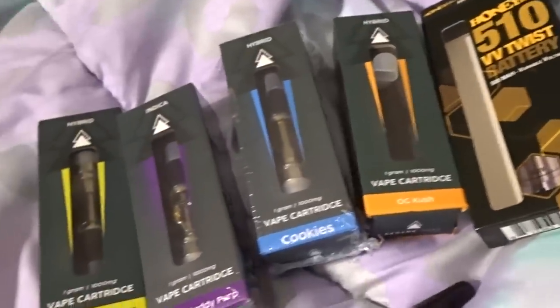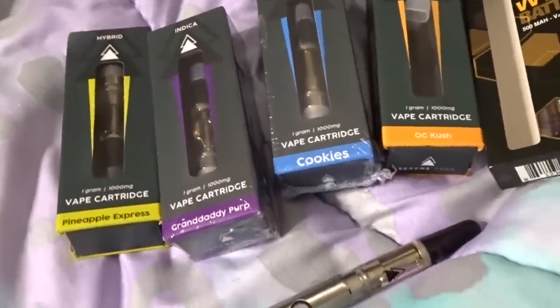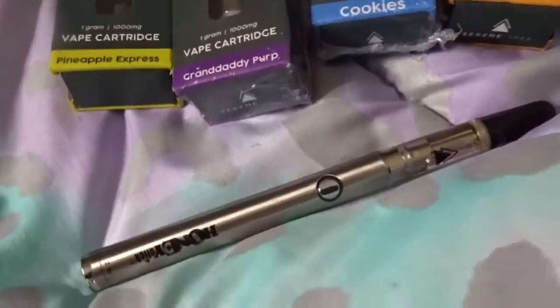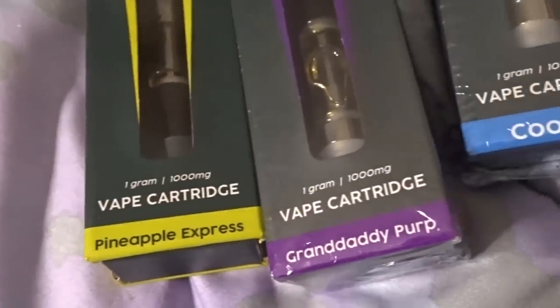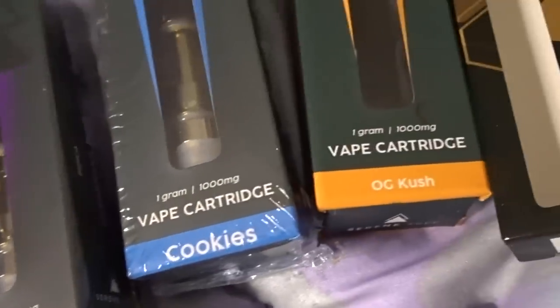Before we get into this vlog, I want to introduce you all to Serene Tree — they sent me a vape in a few different flavors to try: Pineapple Express, Granddaddy Purp, Cookies, and OG Kush.